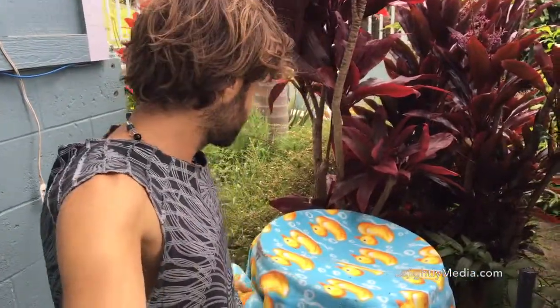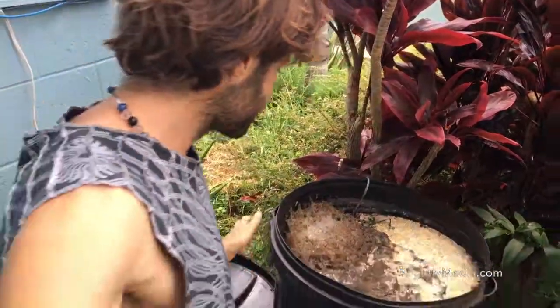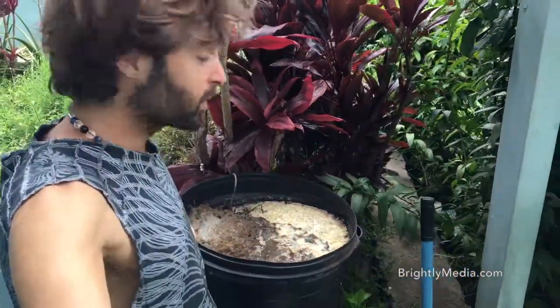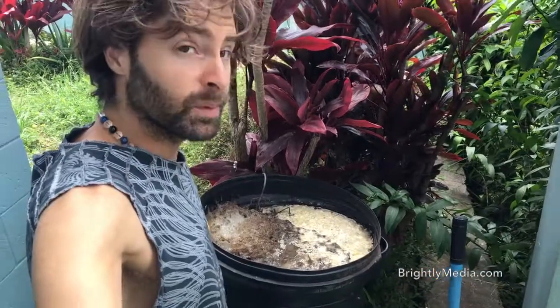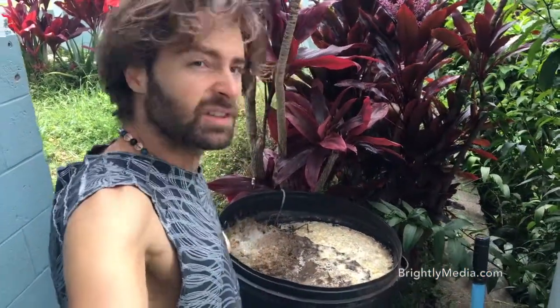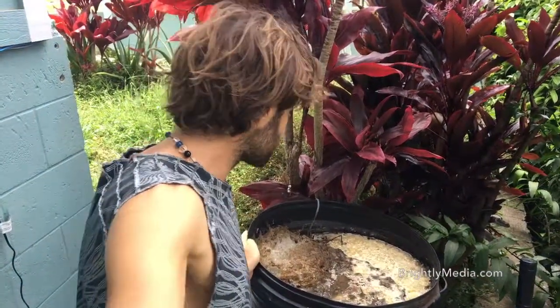So we're gonna open it up and see what's happening in here. It's all nice and gnarly in here. Definitely has a smell, but it doesn't smell like poop. It smells really rich — it's definitely a strong pungent smell, but it doesn't... yeah, it's interesting.